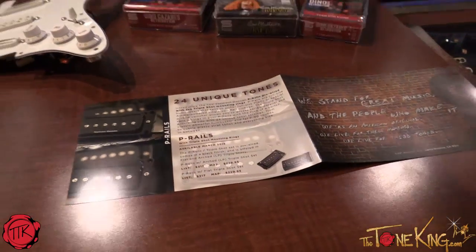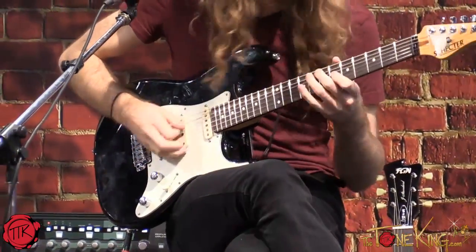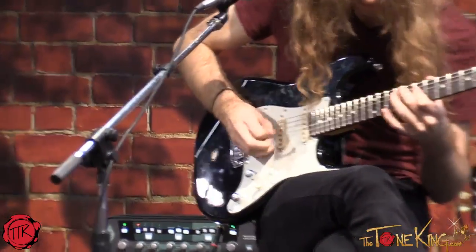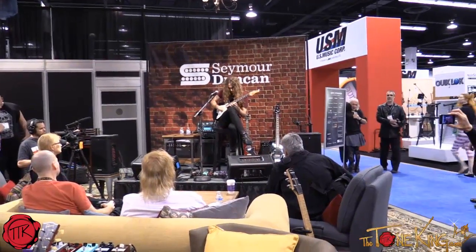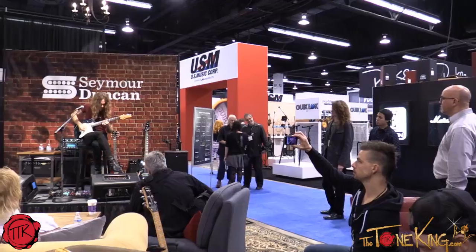So four new pickups from Seymour Duncan — three beautiful artist pickups — to add to our great line of pedals with our new Shape Shifter Trem, Vice Grip, and Studio Bass compressor. All this coming live from NAMM for thetoneking.com. Thank you. We'll see you next time.